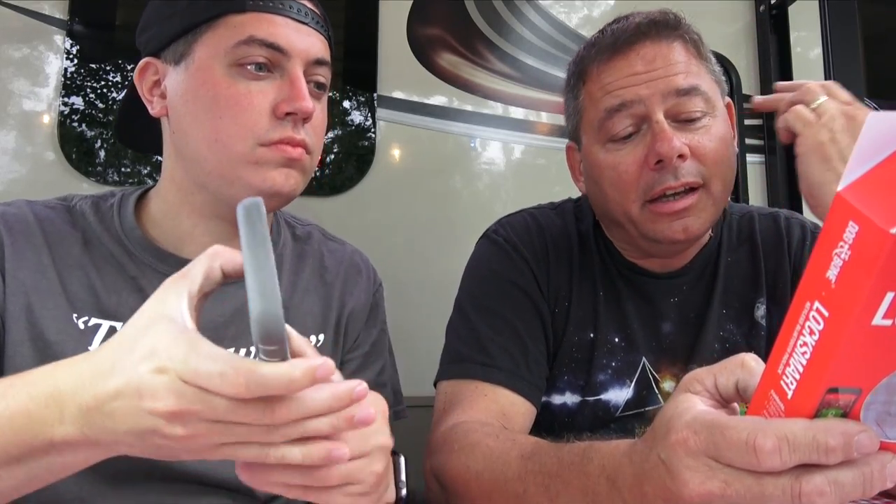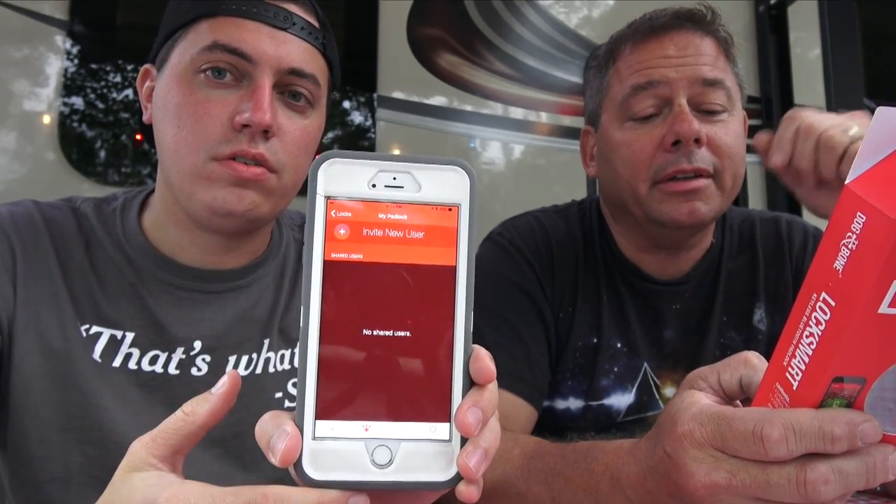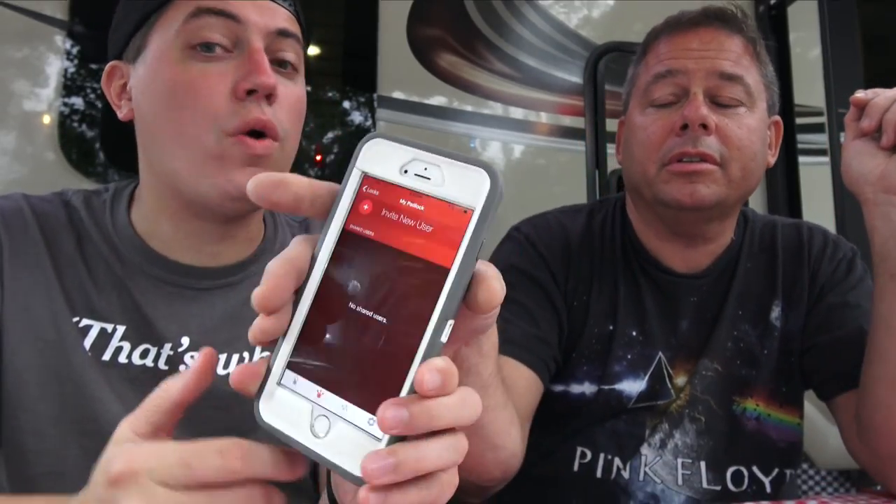I would recommend, before you actually go using it, charge it. That is the only major downside — when it does die and it's already locked, you're screwed. You can actually track who's been opening it. Weatherproof: rain, hail, snow, or shine. And as mentioned previously, you can add users. Oh, and you can use your thumbprint, which is very cool. So you don't necessarily have to just push a button.